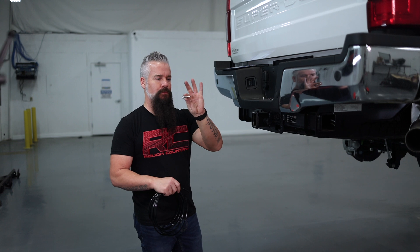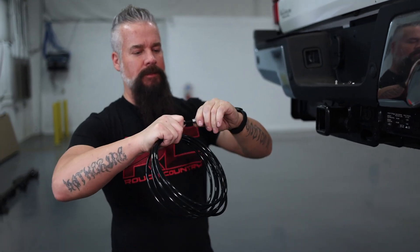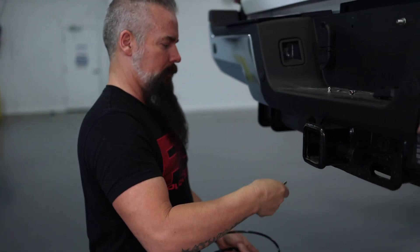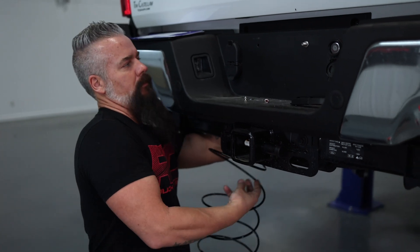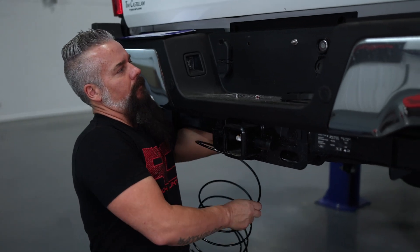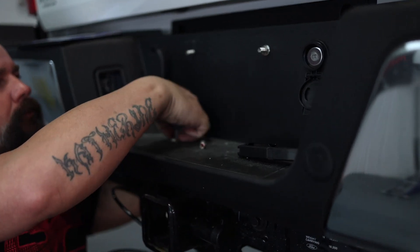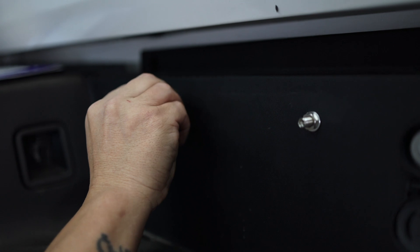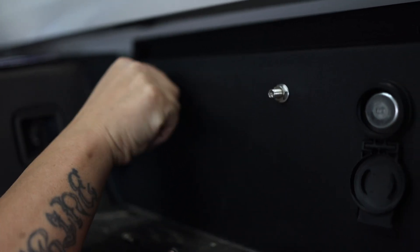Here's one of our Schrader valves. We're simply going to click the line into it like so — it's nice and snug. I'm going to run it up and through the hole for the license plate, put on a washer, put on our nut, and snug it up. Then I'll repeat the process on the other side, but first I'm going to go ahead and run this line to the driver's side bag.